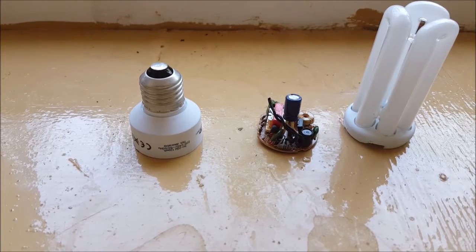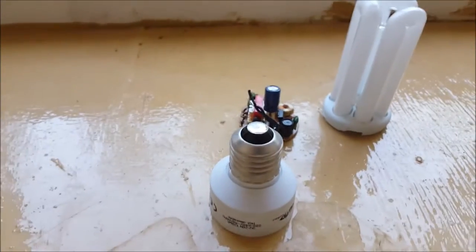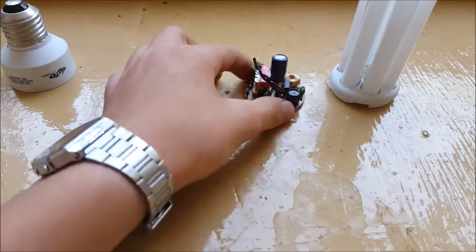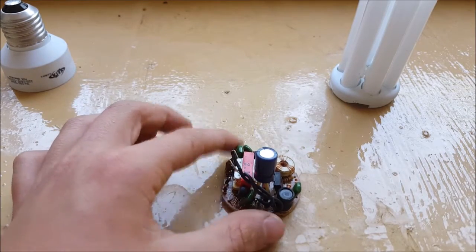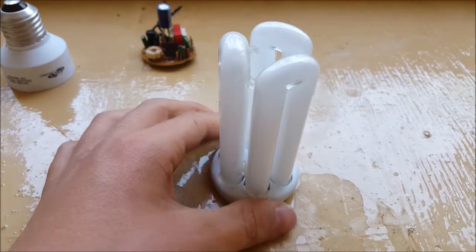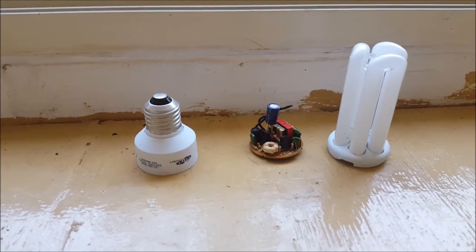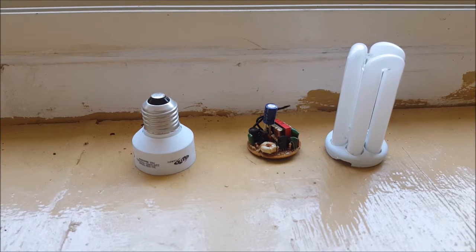Let's get to the main components of the CFL bulb. Here is the screw base that you put into the light fixture, here is the ballast — I'll explain what it is in just a second — and here is the tube where all the action takes place.